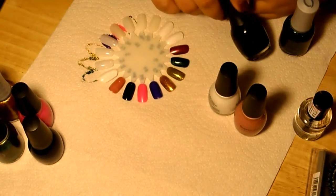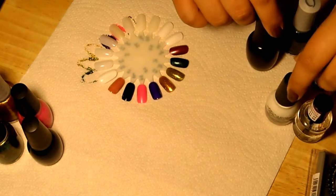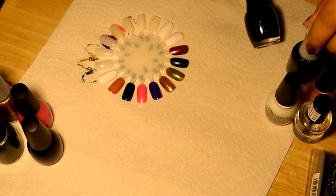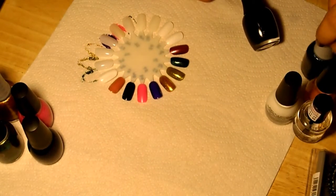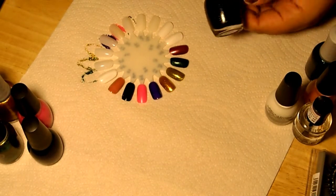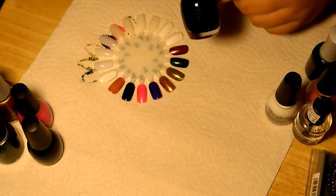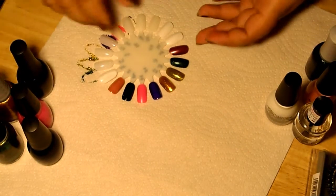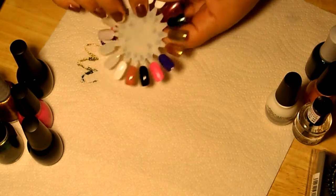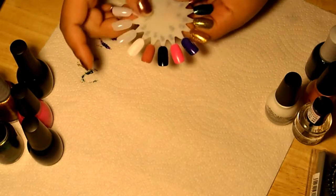The next one — I was just looking for a really nice opaque black for Halloween. I was thinking of doing a spider nail tutorial, so look out for that. I got this black from Sally's and it's called Black Expressionism. It's from Finger Paints. It turned out to be just the kind of black I wanted — really opaque, went on really nicely. It's just awesome and I can't wait to use it.